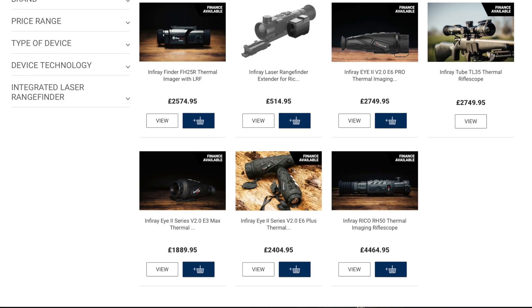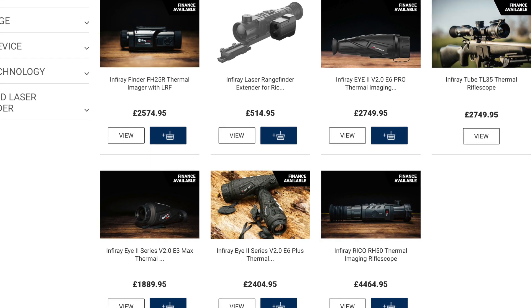The image quality on this thing is absolutely ridiculous — it is brilliant. In terms of what I've done with these products, I've taken them all out, used them in the field, zeroed the rifle scopes, been out shooting with them, and tried to get as much footage as possible of foxes and rabbits. Hopefully you'll see in the reviews that these products are absolutely fantastic. In terms of the product range available in the UK at Scott Country International, these are pretty much the products available, plus the laser rangefinder for the Ricoh and a couple of other iV2 thermal imager versions. However, the full InfraRay product range is absolutely massive — it will blow your mind. InfraRay are definitely one to watch and one to keep on your radar.